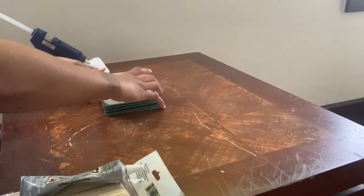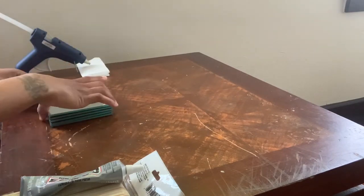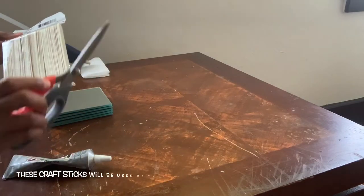I will be using five of these Dollar Tree mirrors and I will be gluing them together with a combination of E6000 glue and hot glue.